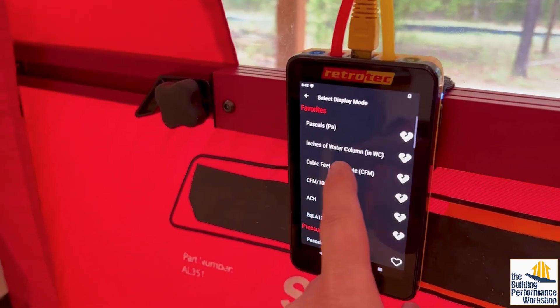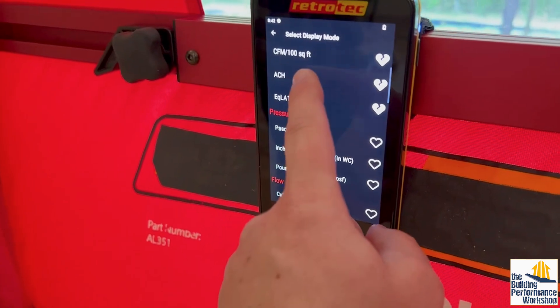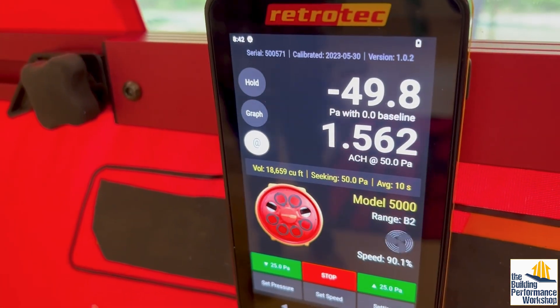All right, switching over to ACH50. We got 1.56. First time at 1.5.